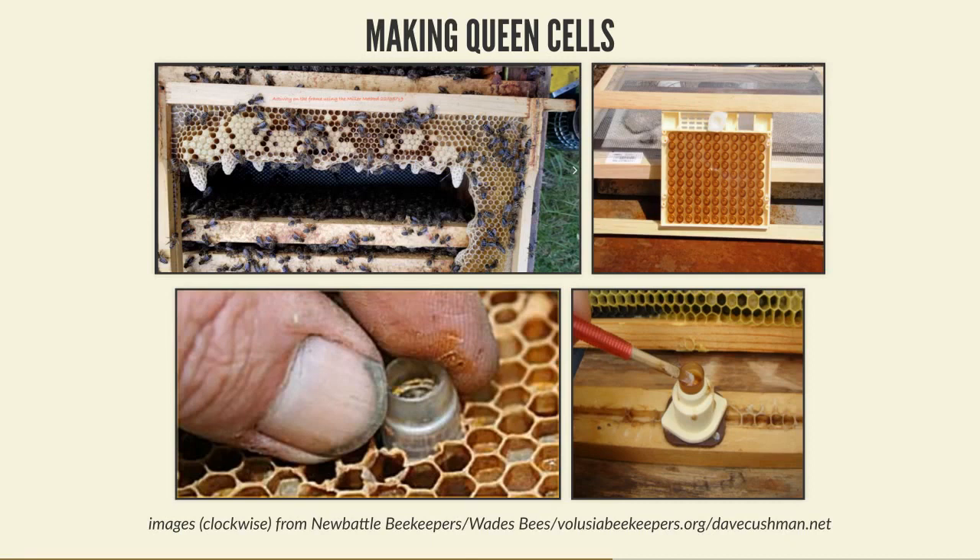Once you've got larvae ready to hang vertically, you need to convince the bees to draw them into queen cells. The problem is there isn't really an incentive for bees to draw queen cells in a hive that has a healthy queen. One of the simplest ways is to make the hive queenless: take a strong hive, take the queen and put her with a few bees in a nuke off to one side, then after about 24 hours when the bees are queenless present them with the frame of larvae.